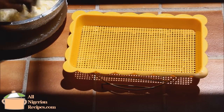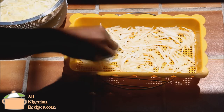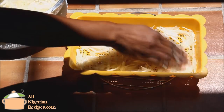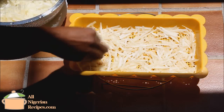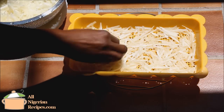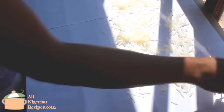By now the sun would have come out. Spread the abacha in a flat basket like this — make the layer very thin so it will dry quickly, and place it in the direct heat of the sun, not in the shade. If you do not have this kind of basket, you can spread it on several A4 papers. In Nigeria we use very wide raffia baskets to spread it.